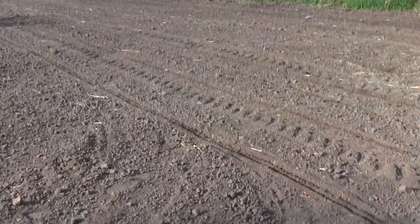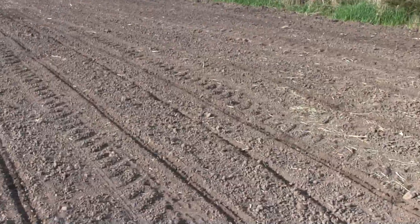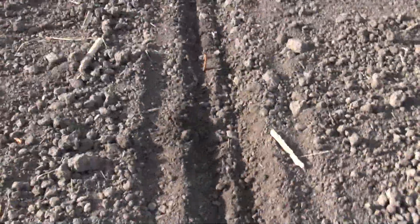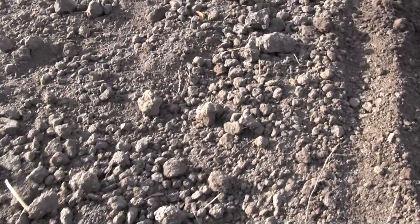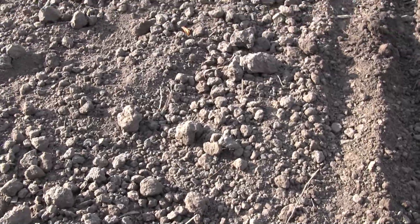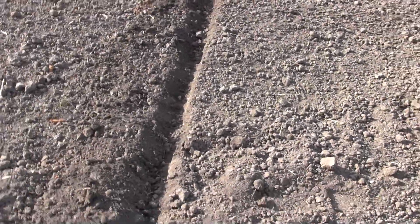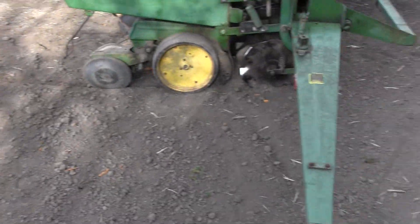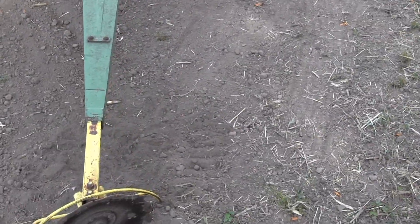Now you can see the results of that smooth seed bed. I'll check here and see if the corn is coming out. Yep, there it is — just seen it. So corn is coming out. This furrow, this marker row — if you have GPS you don't need that, but that's what that marker is all about. It falls down and then you can see it on the path.